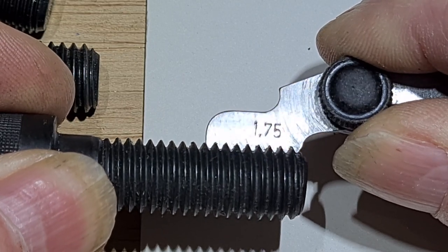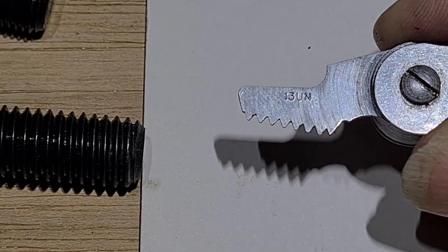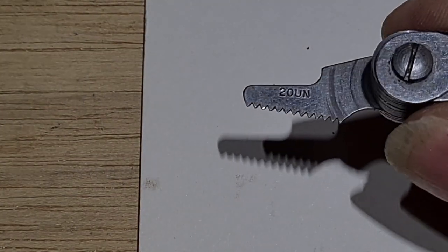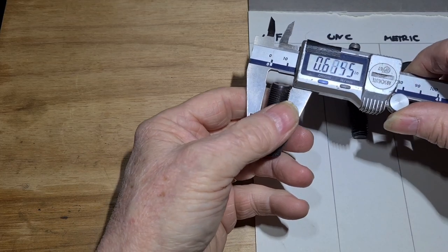The same goes for the UNC. The book says that half-inch UNC is 13 teeth per inch - so that fits in there, that's the UNC. And UNF is 20 teeth per inch - that's the UNF. Now when you measure the diameter of bolts, they are always undersized.